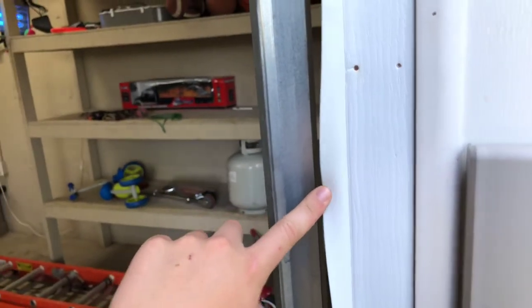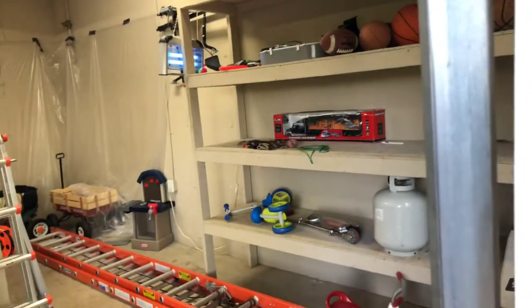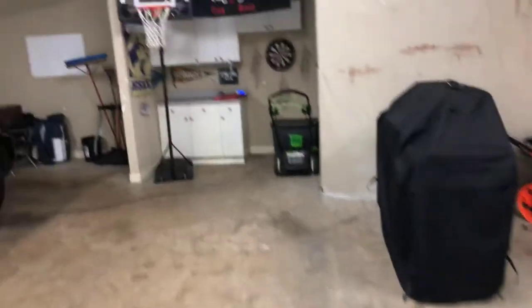The other weather stripping was tucked in like this so the door was rubbing on it. The previous owner did not really care about his garage doors, so I had to fix that. And let's run the garage door down.